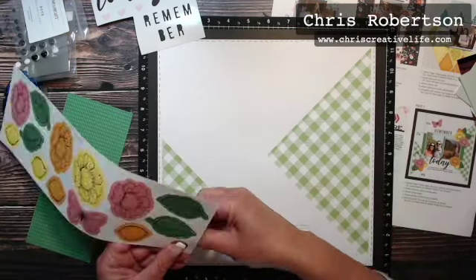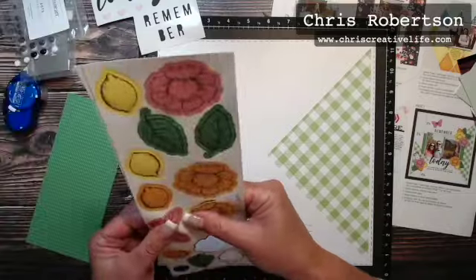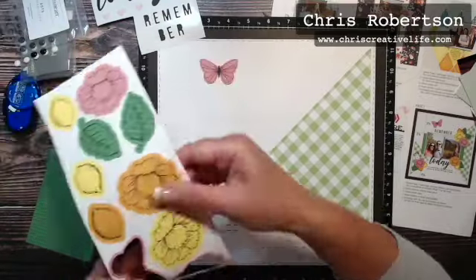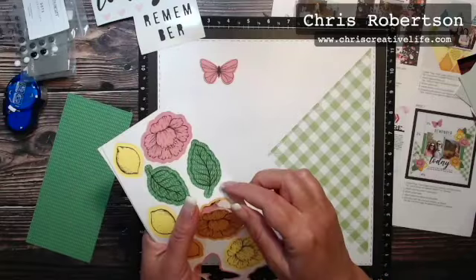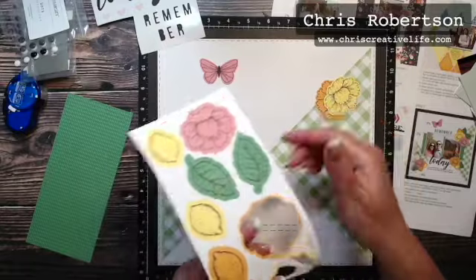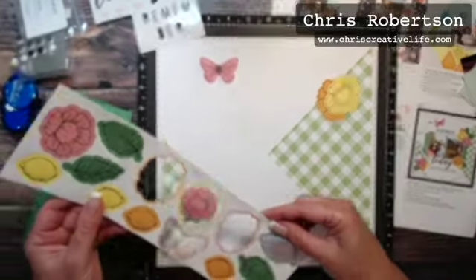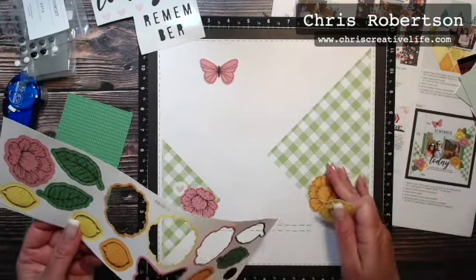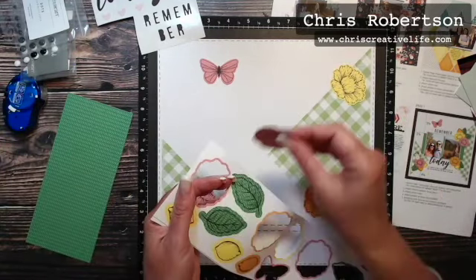One leaf down here and a pink flower, and the butterfly goes up at the top. Then you have two flowers for over here, and the orange flower goes down here.